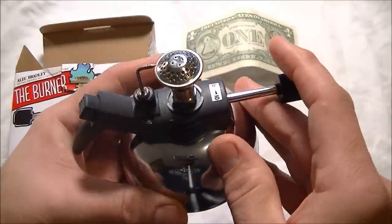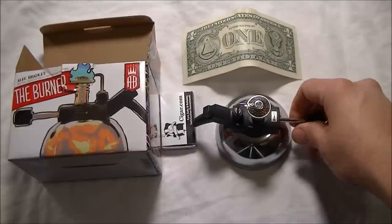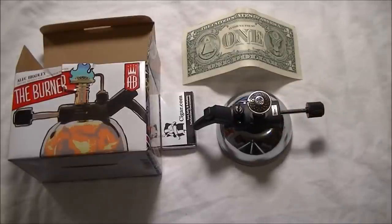Anyway, I just wanted to give you guys a closer in-depth look at the Alec Bradley burner and so far so good. You're going to find a lot of reviews on it online, so if you're wondering, drop me a line and I'll be happy to tell you how it works. Hopefully you guys are having a great day — this is Cibolo Dave and I'm out.